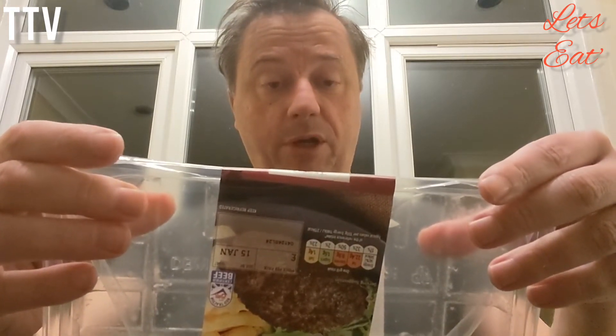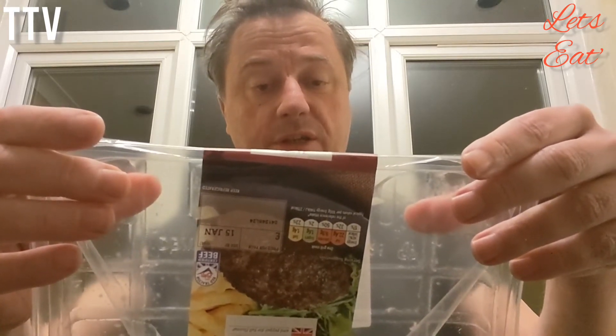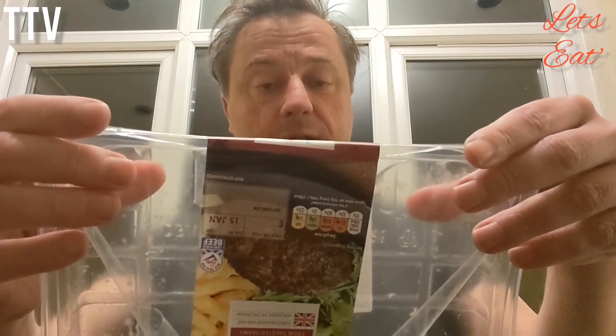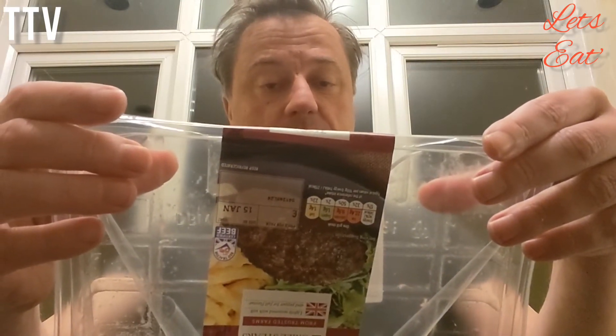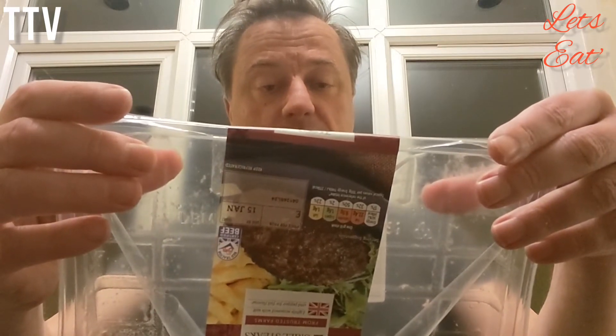Looking for ingredients. Oh there we go. Beef 85%, water, rice flour, sugar, sea salt, potato starch, dried onion, parsley, tapioca starch, sunflower oil, dextrose, yeast, salt, white pepper, black pepper, yeast extract, preservative, ginger stabiliser, may starch, psyllium fibre. Made using British beef.